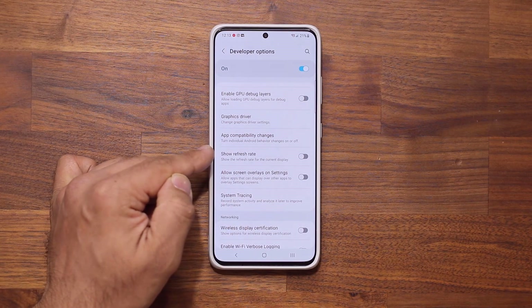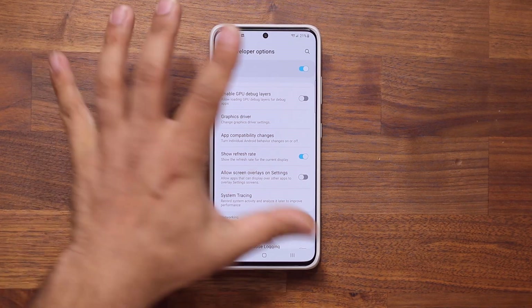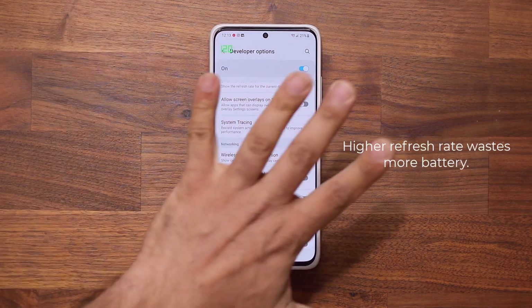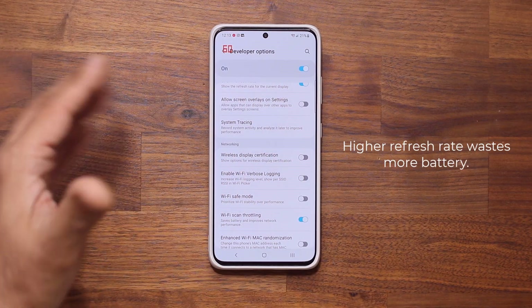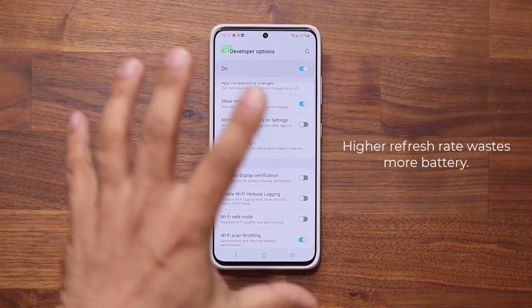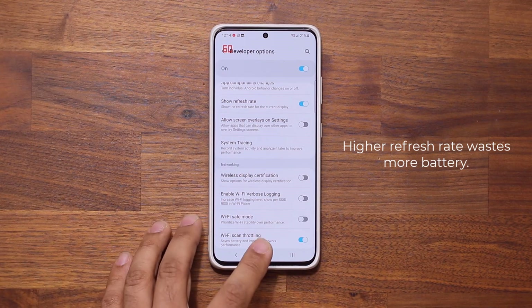Now once you're there, scroll down and enable the refresh rate option, which is going to be right here. It says Show Refresh Rate — enable it. Once you enable that, you'll see the refresh rate on the top. It's running at 60 because I'm not touching the screen, but as I touch the screen it goes to 120. That's expected, that's normal — that's how the phone saves battery. The high refresh rate eats more battery, so if you're not touching the screen it goes to 60 to conserve battery.